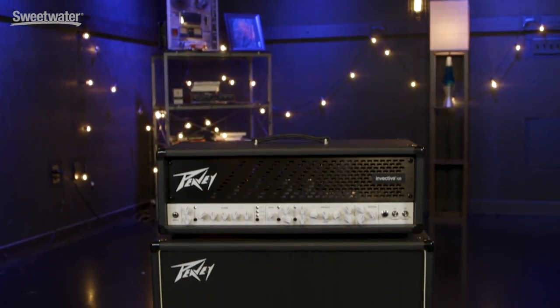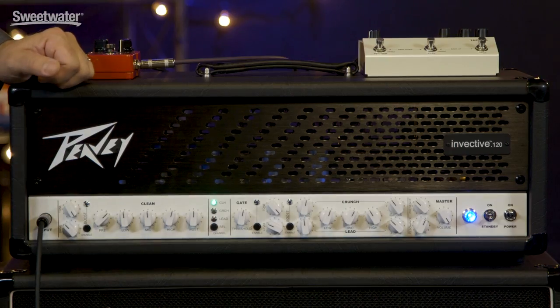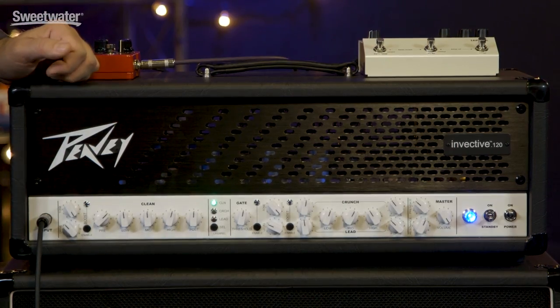Let's check some of the tones out. Today, we're playing the Invective 120 head through the matching Invective 2x12 cabinet. The 2x12 cabinet is made from solid pine, uses finger-jointed construction, and it features both a Celestion Vintage 30 and a Celestion Creamback speaker. You can run those in mono, in which case the same signal goes out of both speakers, or you can actually split the cabinet to run in stereo or run a wet-dry mix through the one cabinet. We'll begin with the clean channel. As I mentioned, it's extremely high headroom, so you can hit it really hard and still maintain pristine, crystal clear tones. Don Carr is going to show us some of the sounds using his PRS 513.